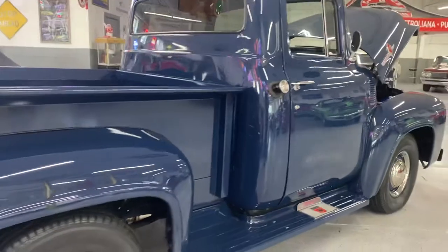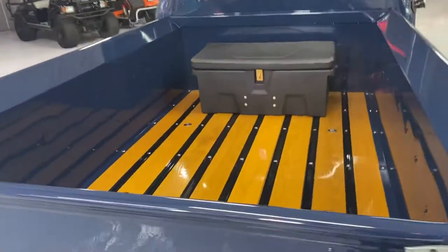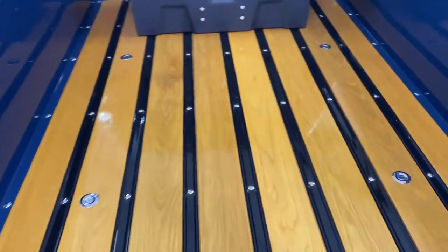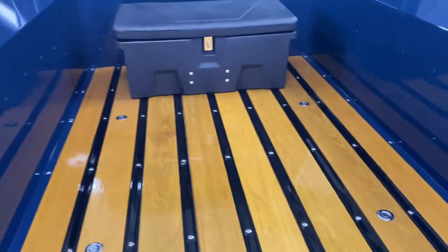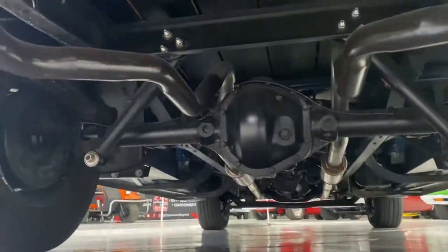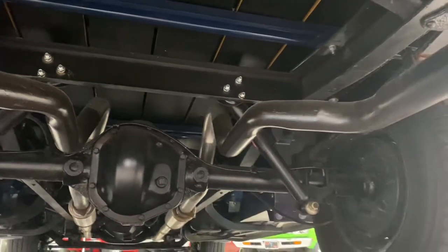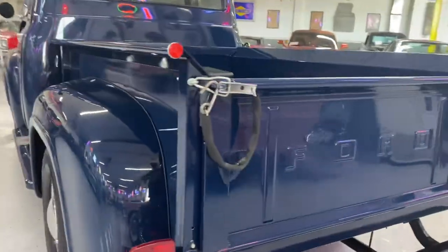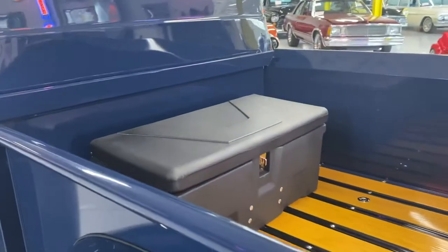Moving along to the bed, let me give you a glimpse of the undercarriage as well. The seller stated that he laid down 13 coats over those wood panels, and it definitely shows. The nice thing is that underneath they were painted black, so when you look underneath the truck you don't get to admire the beautiful wood like you see on the side. Got a nice little storage compartment there.